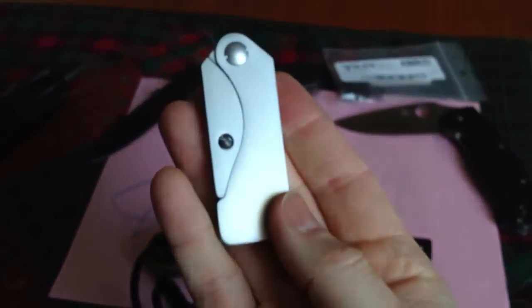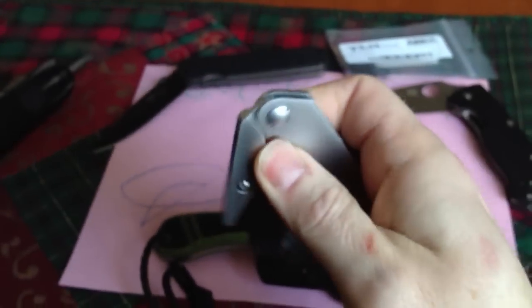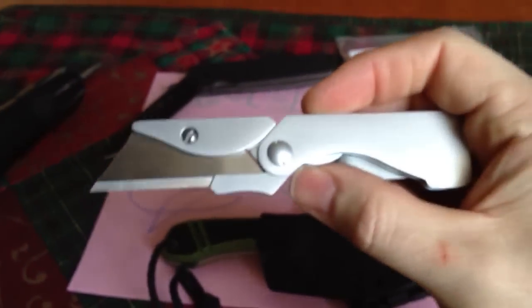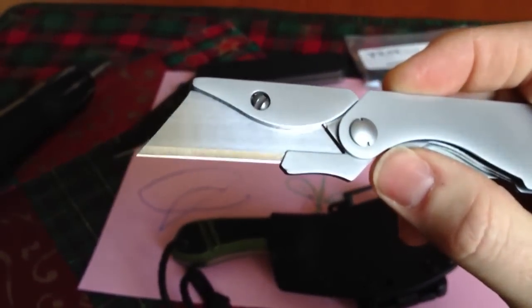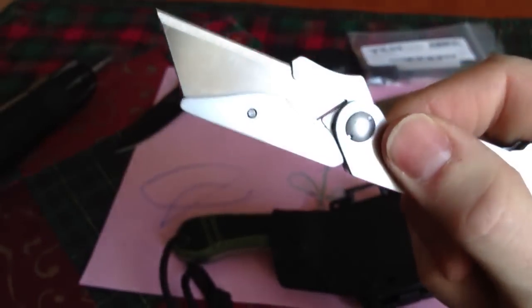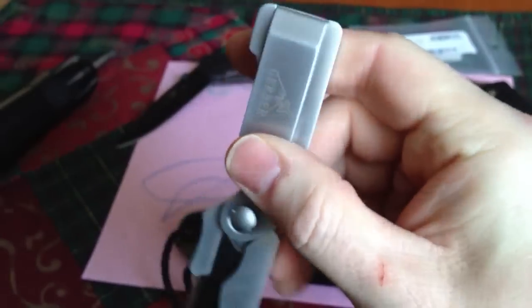I'll get it off here without hurting myself. So what it is, is this neat little rig — nice little package. Pops open, and it's a box cutter. Holds one standard box cutter blade with a screw retention so it won't pop out on you. Nice little liner lock, wide open for easy cleaning.